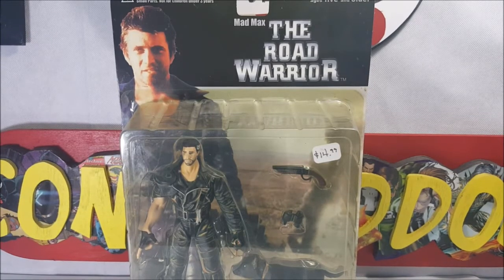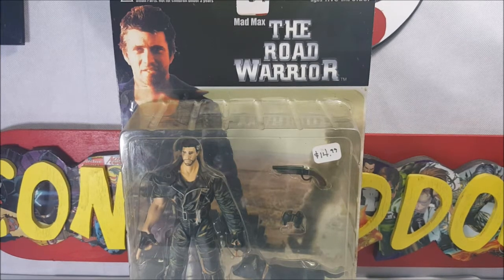Hey guys, welcome back to Comageddon TV, where all geek culture collides. I'm Shannon, and today we're going to be taking a look at the Mad Max The Road Warrior action figure Series 1 from In2Toys.